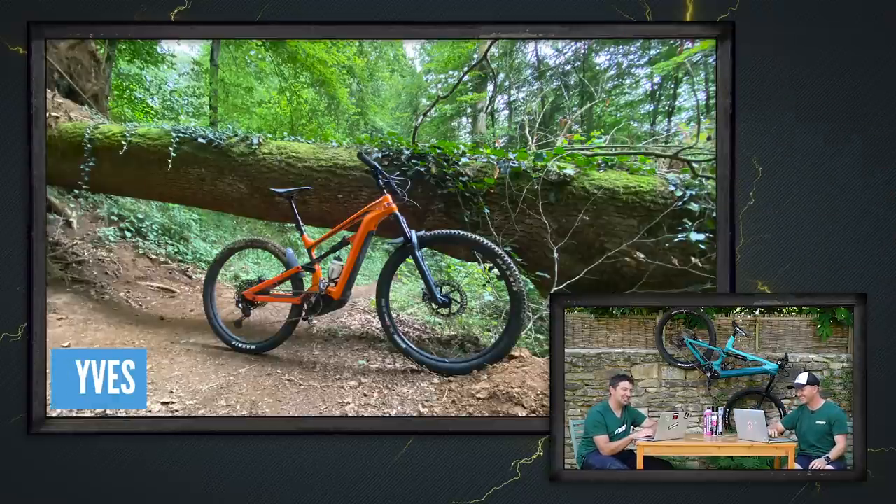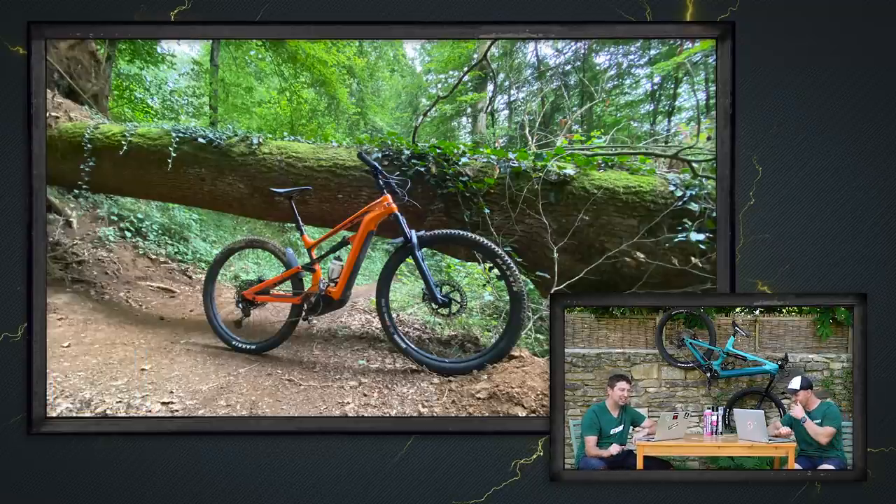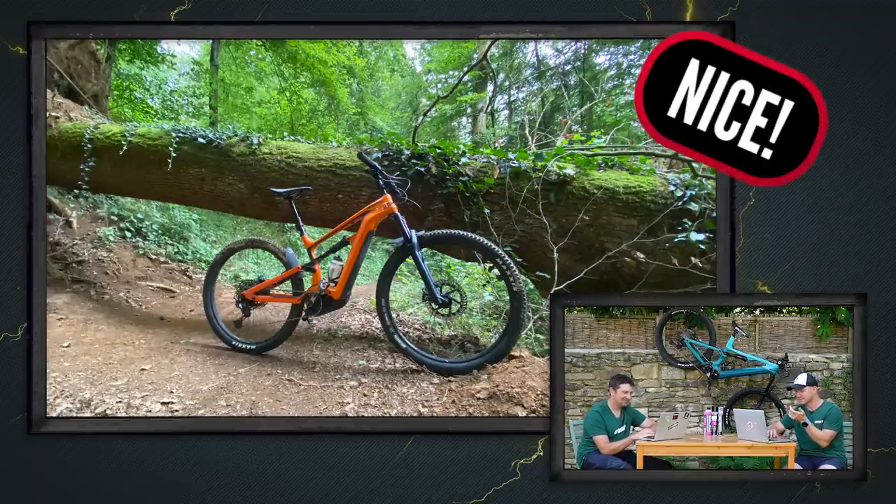This is Yves — looks like he's narrowly avoided falling down among trees. He's shredding down a trail on his Cannondale Habit Neo 3 in Messancy, Belgium, and had to slam on the brakes at the last minute to avoid that monstrous tree. It would have been a bit of a problem — you'd get quite a headache. That's nice.